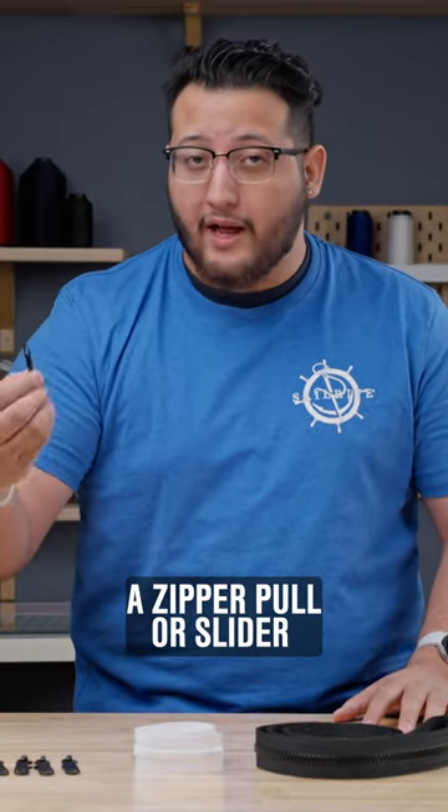Welcome back to Sailrite Workbench. Today we're going to show you how to install a zipper pull or slider on a zipper chain.